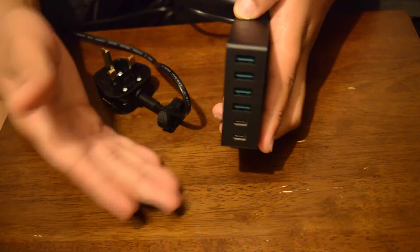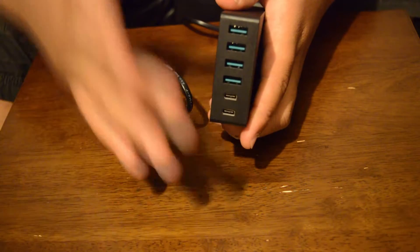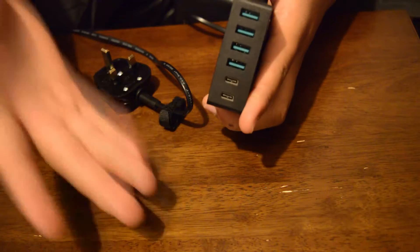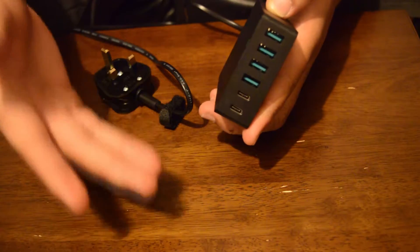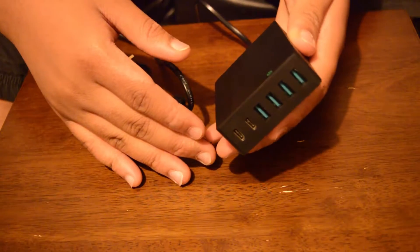Another nice thing is that every single port on this device can be used simultaneously — it's not going to explode or anything if you use all the ports. The device instruction manual specifies that you're capable of doing this, because there might be some misconceptions out there.